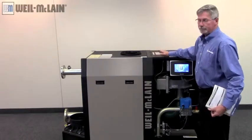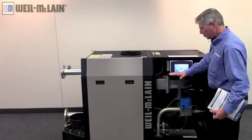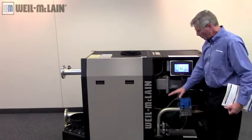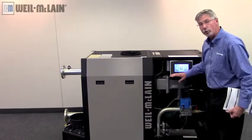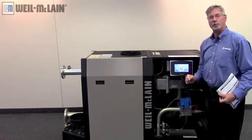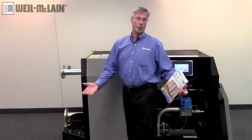If you don't do that, no big deal. You're going to have to reset the switch, but the solar control is also going to note a lockout because the pressure switch tripped, and you will probably have to reset the solar control. No big deal if you forget, but just know that the pressure switch is tripped because you're not hooked up to any gas.